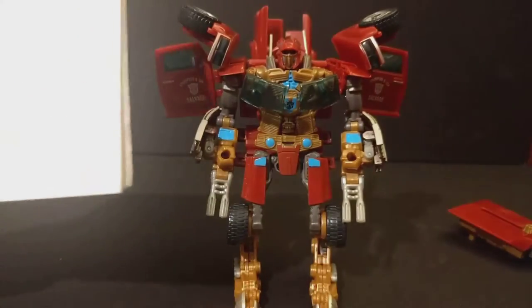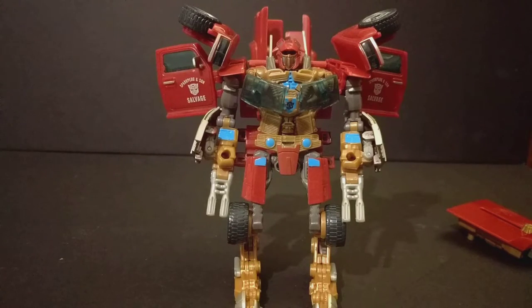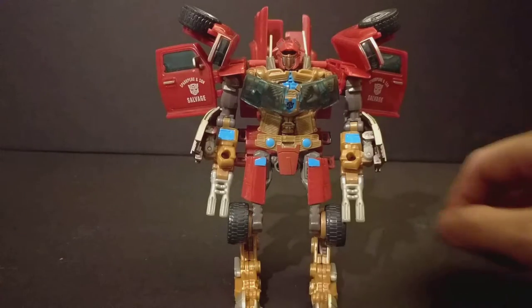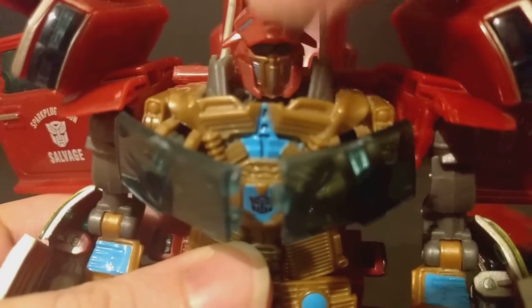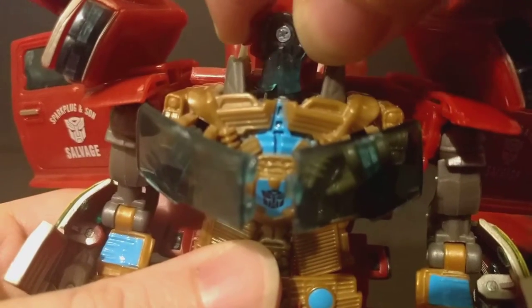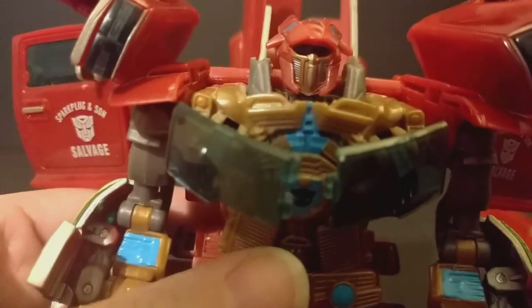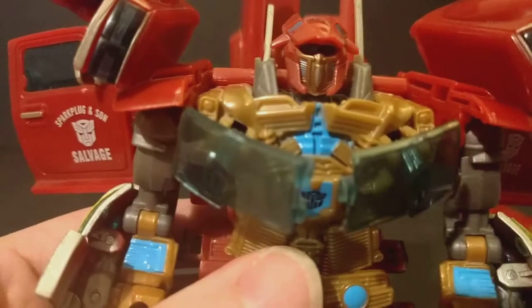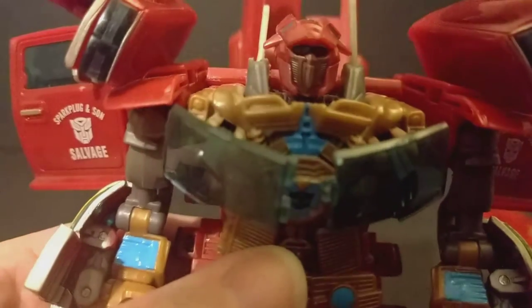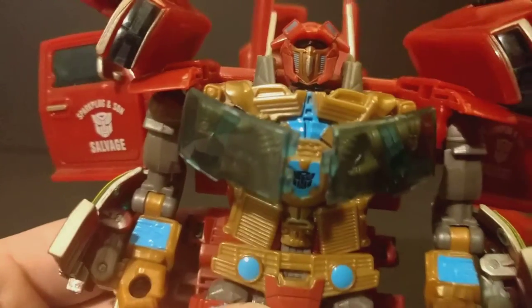I've got three pages of all the figures I'm keeping track of. Let's take a look at his head — I dig the head; they do use different kinds of sculpts. Of course he has clear plastic, and it's getting to the point now where if anything was clear plastic it would be shattering, because this toy is 10 years old. Think about that.